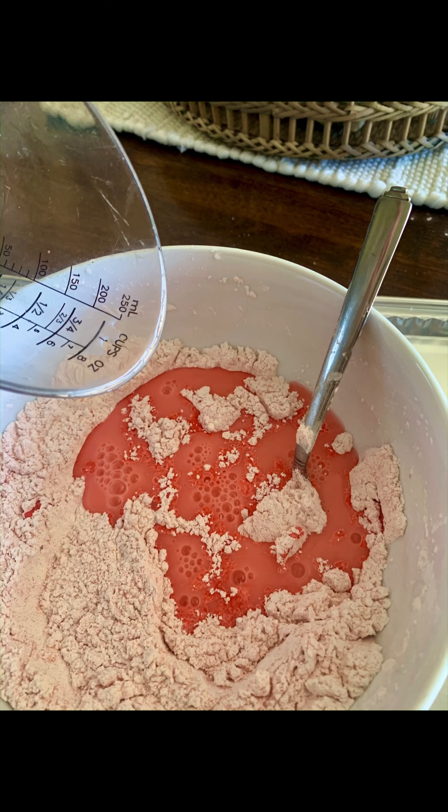Next, add in the water. Pour it into the bowl and mix it really well. If the mixture is too thick, slowly add tiny drops of water and mix it up. And if it is too thin and watery, add a tiny bit of cornstarch to the mixture and mix it up — that should help it.